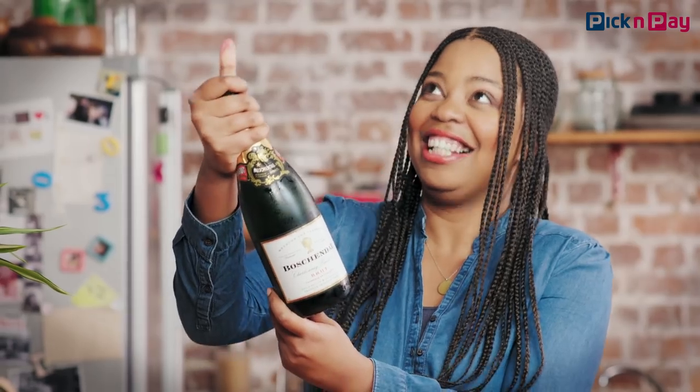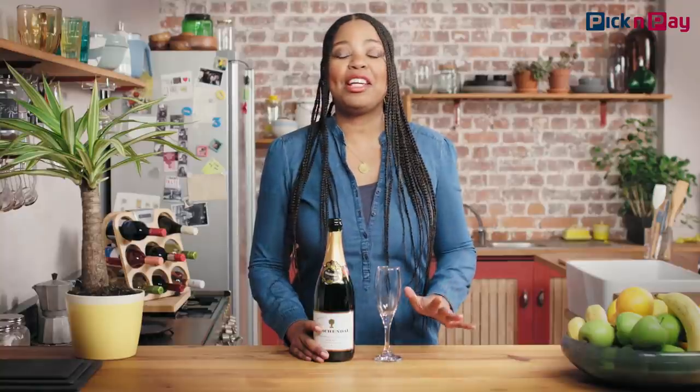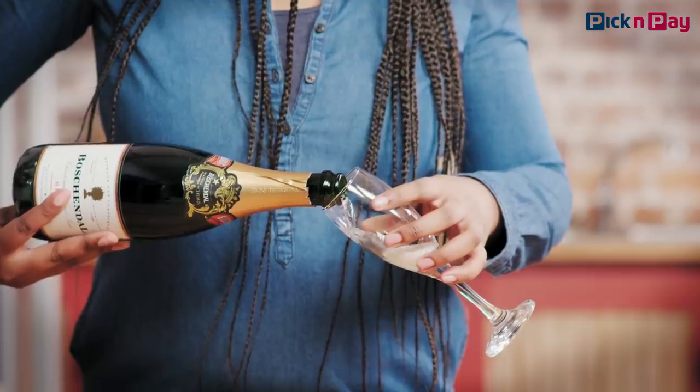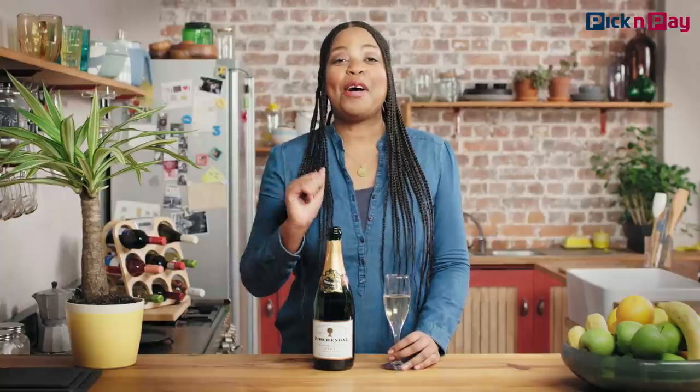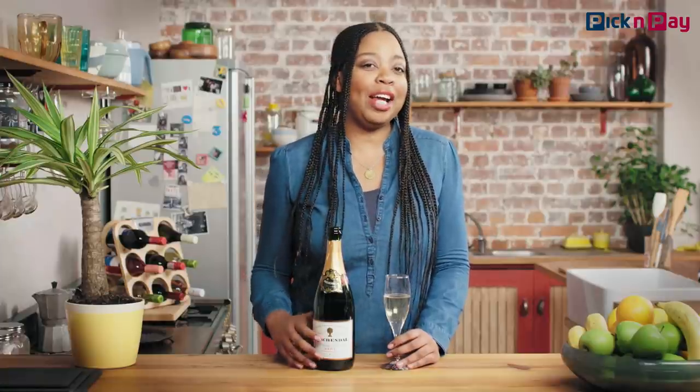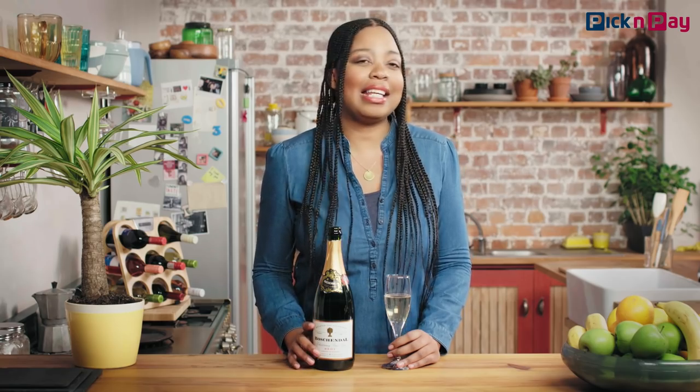When serving, you want to minimize your loss of bubbles. Those little guys didn't spend ages forming the perfect fizz just to be left out. The trick is to pour along the side of the glass. Also, make sure you serve your MCC cold so that it retains its aromas of yeasty fresh bread or brioche — typical of a classic MCC. Here's to the good carbs.